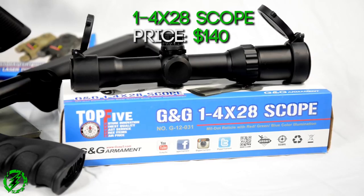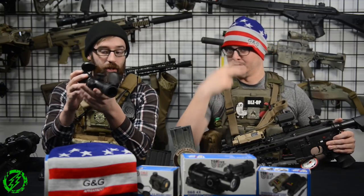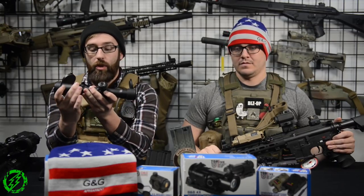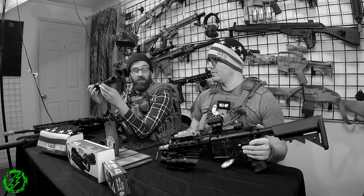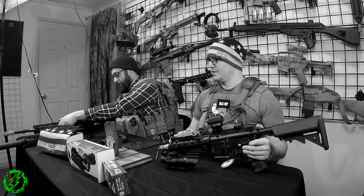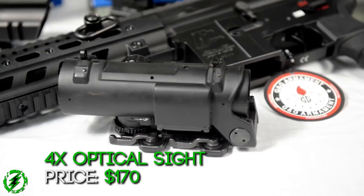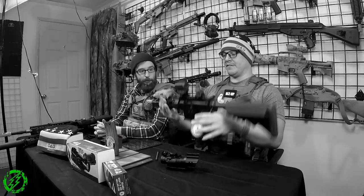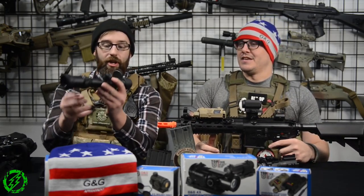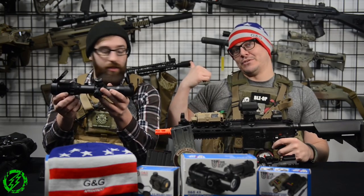What I have here is a 1-4 power short dot style scope. We've actually been big fans of these lately because it gives you the ability to shoot at one power with both eyes open, then just spin the dial and you're at four power — a nice scope. It's also illuminated with standard crosshairs you can light up in red and green, which is great for night games. On the SPR we have an ELCAN-style 4x scope, also illuminated — huge and ugly, but I love it. They're also going to release a 5.56 AR with a more wire-cutter-style forend, which I'm looking forward to. We've been abusing someone's short dot and we all want one now.